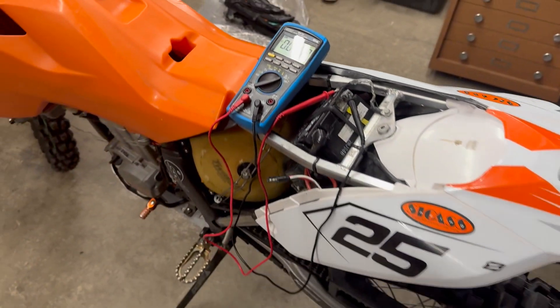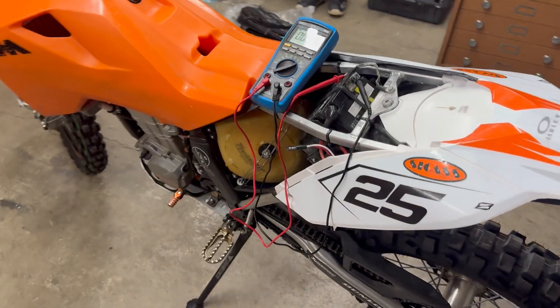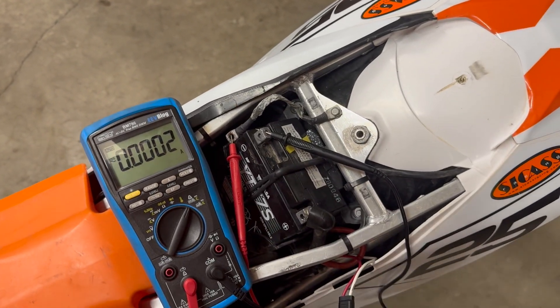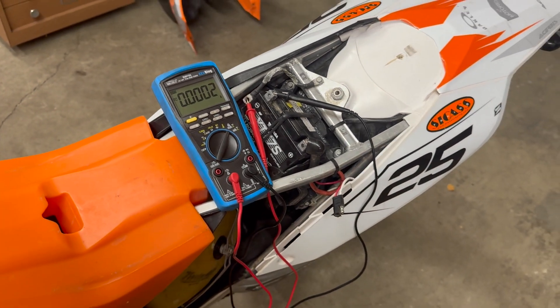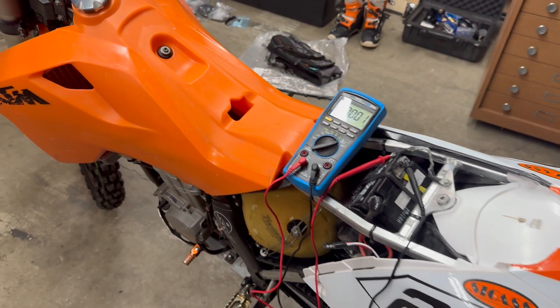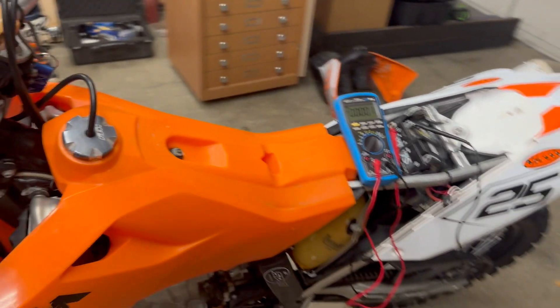So I've been able to validate that the charging system on this bike is working correctly, and also validated that there are no discharging problems to worry about. Once I get a new battery in here that should work really well, and I can confidently go out on rides knowing I'll be keeping that battery nice and charged. If this was helpful to anyone with the same bike or the same questions, go ahead and hit that like button - and in any case, thanks for watching.